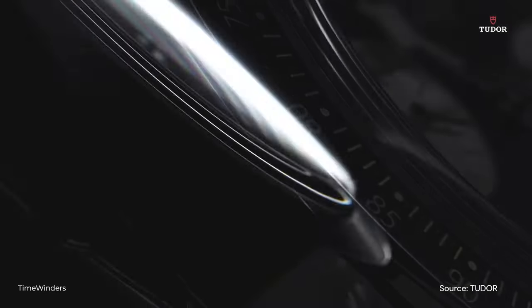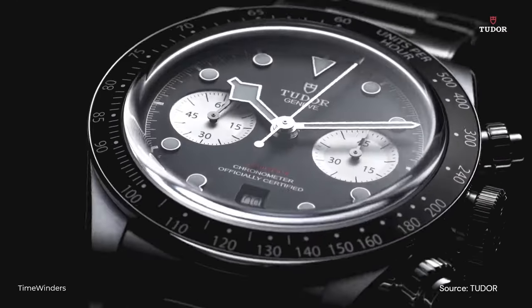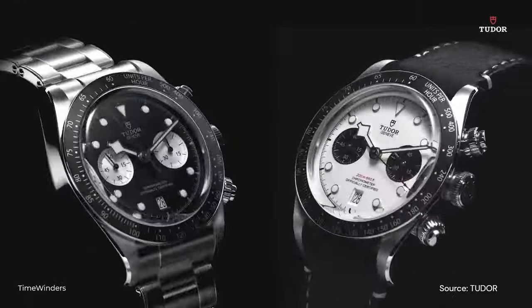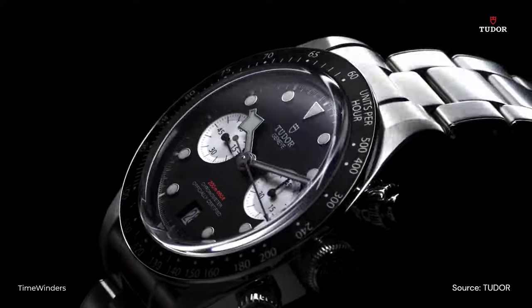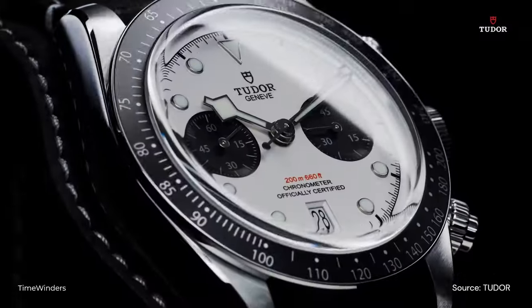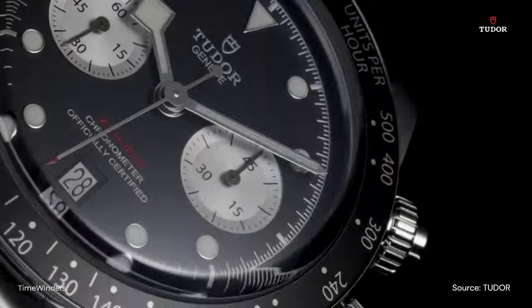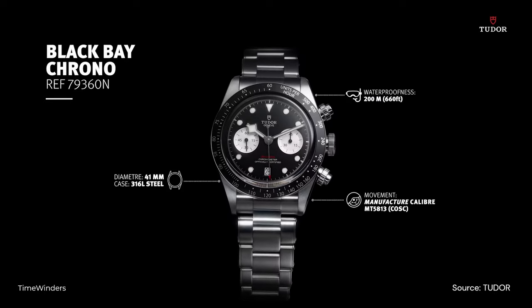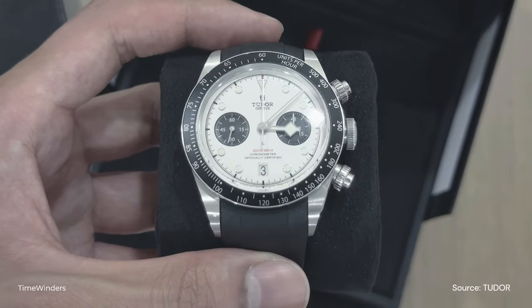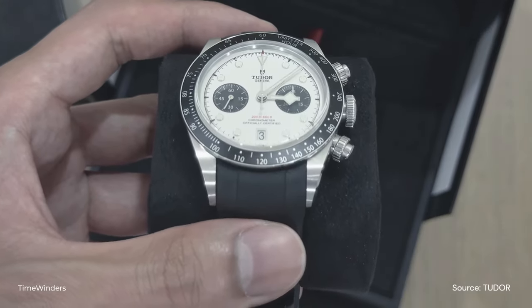The Tudor Black Bay Chrono belongs to the Black Bay Collection, which is known for its vintage-inspired designs and robust construction. The Black Bay Chrono features a chronograph function for measuring elapsed time, commonly used in motorsports, along with the iconic Black Bay aesthetic characterized by its domed sapphire crystal, oversized crown, and snowflake hands. It has a 41mm stainless steel case with a black aluminum bezel insert and screw-down pushers similar to the Rolex Daytona.